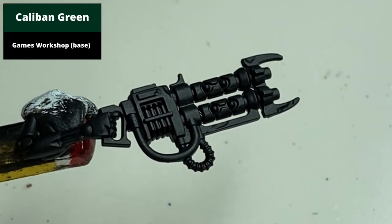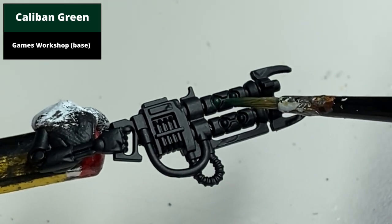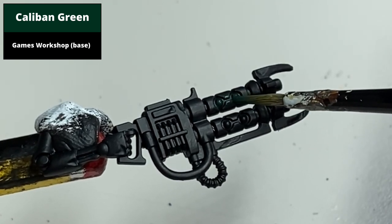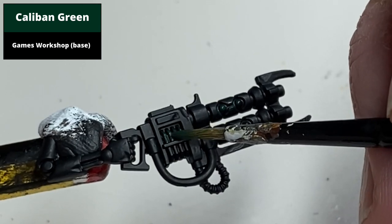Paint all areas to be green with a base coat of Caliban Green. Take particular note that on the rifle barrels, you paint the edges around in Caliban Green as well as a first edge highlight. This is to build up a glowing effect in the later stages.